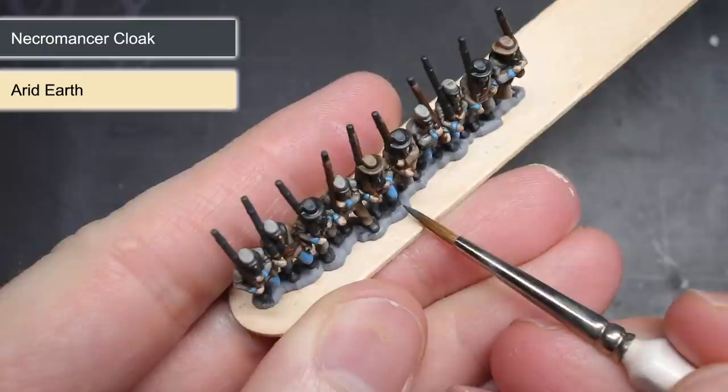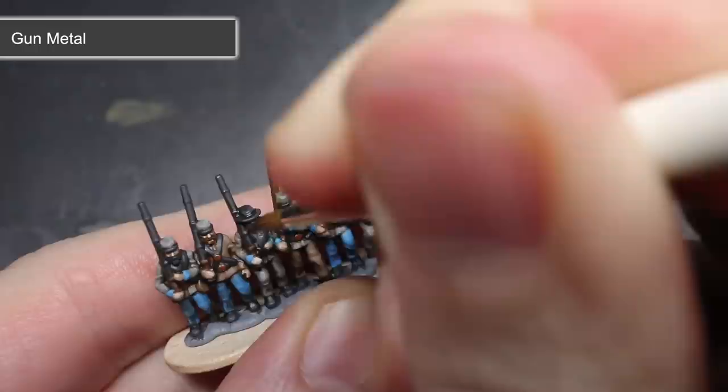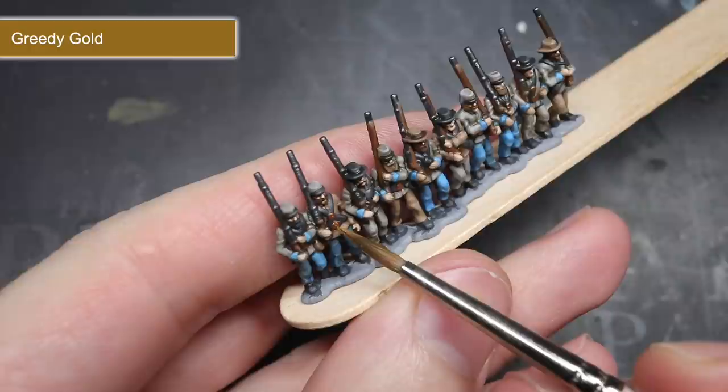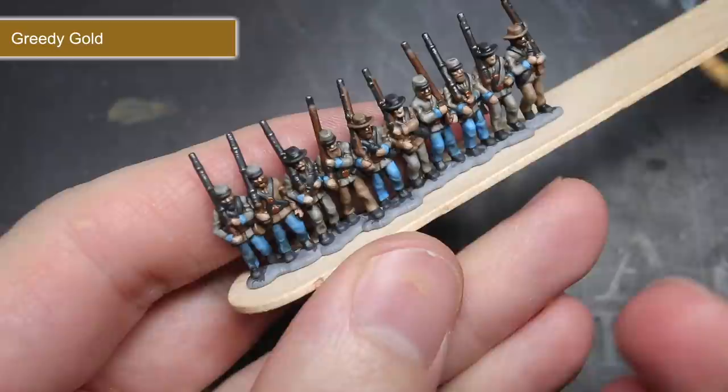However, I didn't tackle a dark grey over the rifle just yet. Instead, these areas were highlighted using some of the silver metallic paint Gunmetal. By highlighting the dark grey of Necromancer Cloak with a silver paint like this, I created the appearance of a dark metallic colour. The final highlight saw me apply a small amount of Greedy Gold to each of the brass buckles to help boost their brightness.